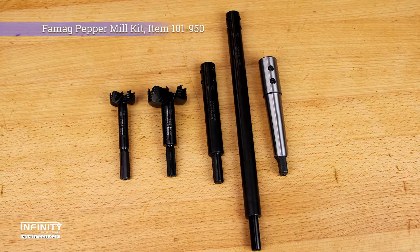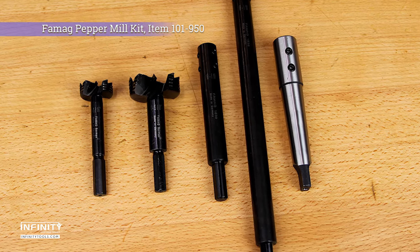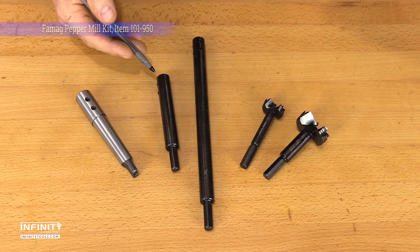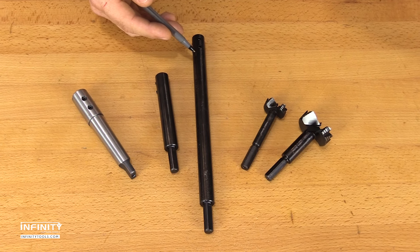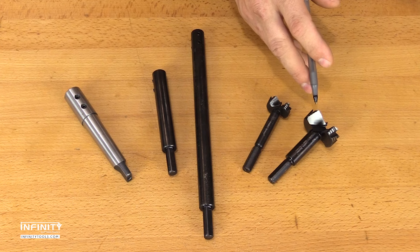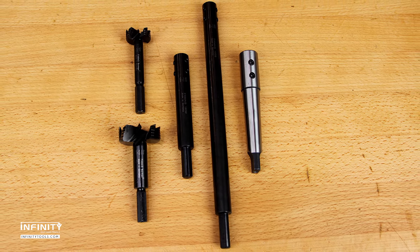If you're interested in making pepper mills on your lathe, take a look at our exclusive Famag pepper mill kit. It includes a No. 2 Morris taper adapter, 125mm and 250mm extensions, and a 1 and 1/16th and 1 and 5/8th inch Bormax 2.0 Forstner bit that work with a wide variety of pepper grinder mechanisms.